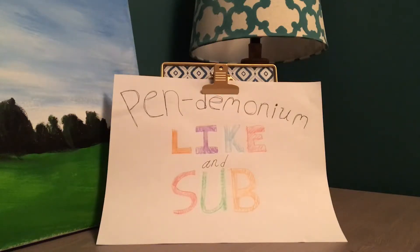What is up guys, Pendemonium here, back at it again with a new video, and today we'll be reviewing the Uni Jetstream.